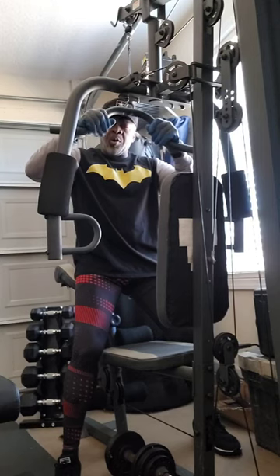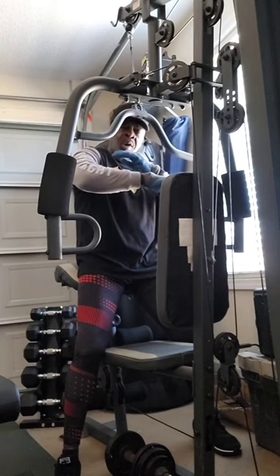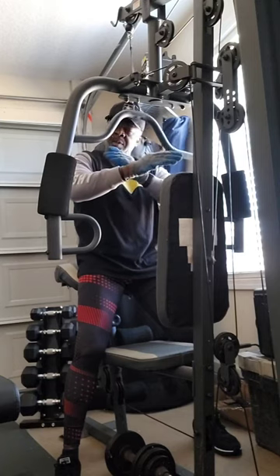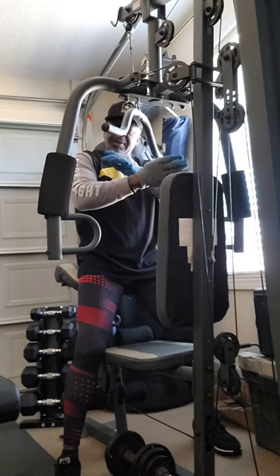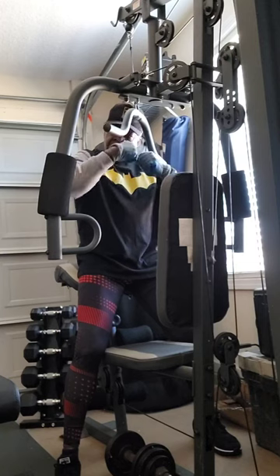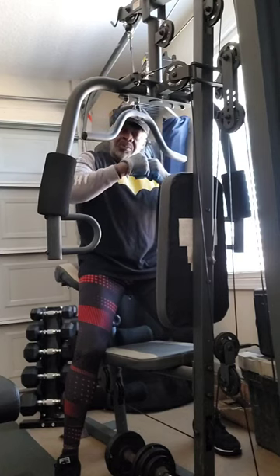The next muscle group we're going to work is the triceps — get these triceps built, strengthened, and toned up. I'm going to do 28 reps, and I have about 50 pounds on there. Again, I'm working on tone and cuts. If you want to get bulk, put more weight on there and your reps will go down. Tone means more reps, a little bit lighter weight. Bulk means a lot of weight, and your reps will go down.